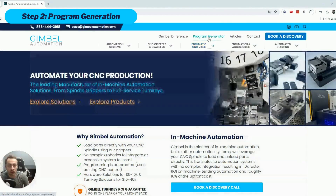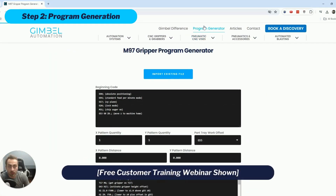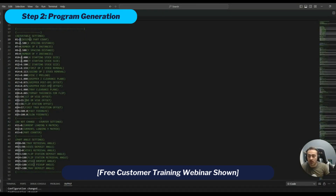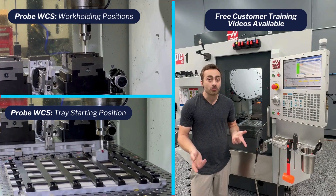Step 2: Take your existing program and run it through one of our automated program generation systems. You can either use our online program generator for basic one-operation uses, or use our variable-driven program template, making fully automated programming take only a few minutes. Since all the math is done automatically in the machine's control, there's no complex setup or integration required.